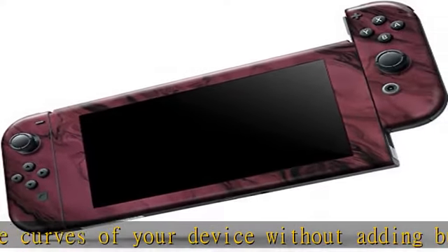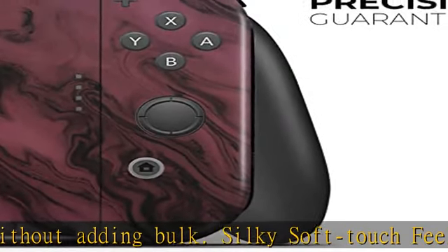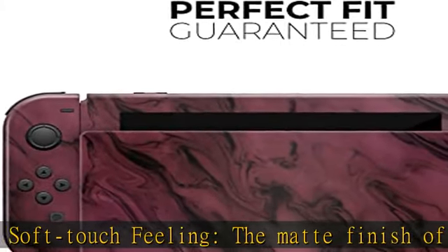Add your own unique style to your gaming device with our full-body skin kits. With design skins, you can change the look of your favorite device in seconds — literally.